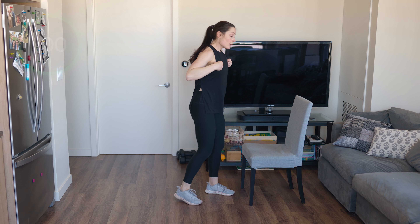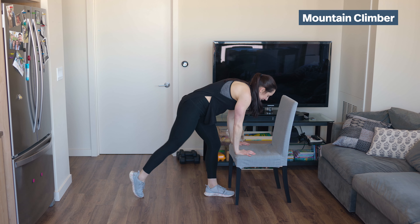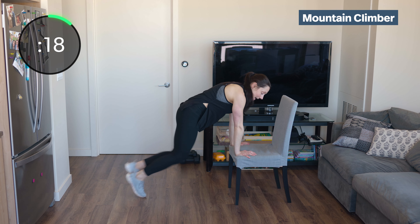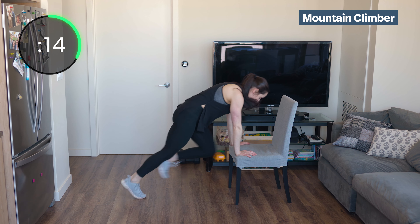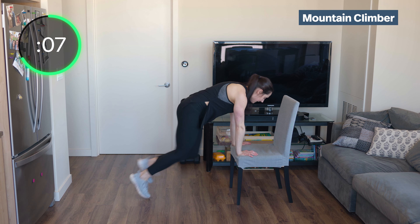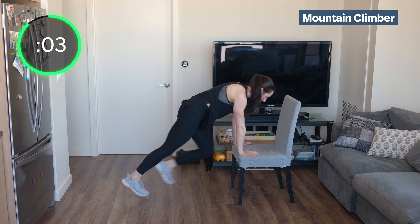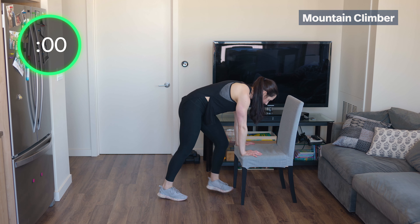Mountain climbers — incline or decline, it's totally up to you. I'm just giving you some options; do what feels right for you today. The incline, I can definitely move my feet faster with less pressure on my shoulders. The decline is a little bit more intense on those shoulders. Come on, pull those knees up — fast feet, fast knees.